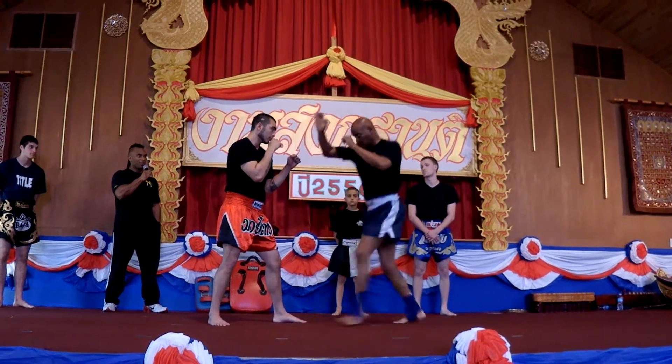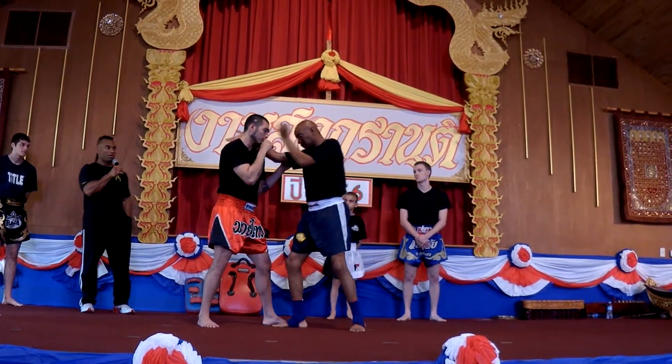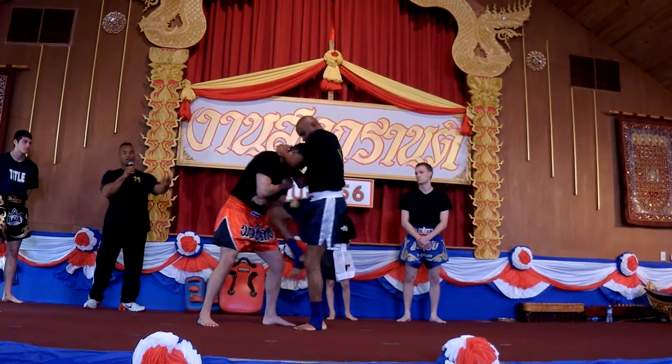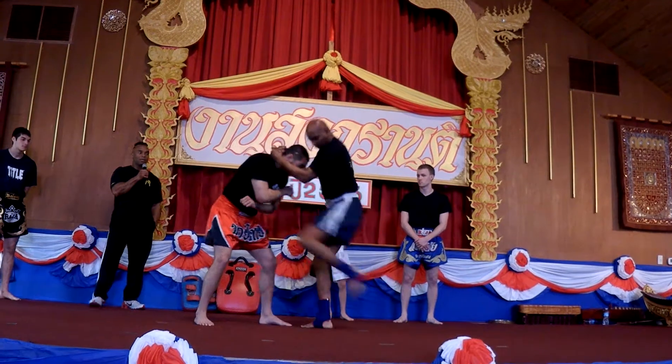Knee strikes. The knee strike is one of the most powerful strikes you can throw in the martial arts. You can throw the knees to the body, to the leg, and knee to the head.